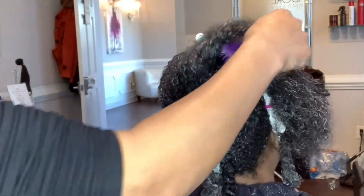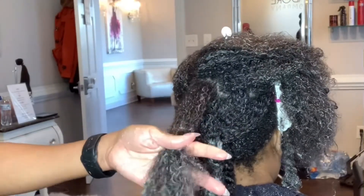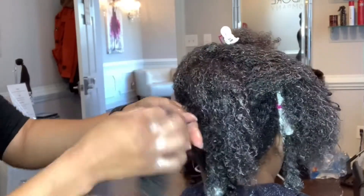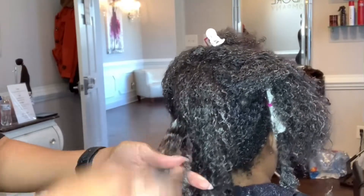Now that all the hair balls are out, we can go ahead and go in with our shampoo brush, starting at the ends and slowly working our way up. As you can see, I have a nice good grip with my opposite hand on that hair, so that I'm not pulling her hair and causing her any discomfort.